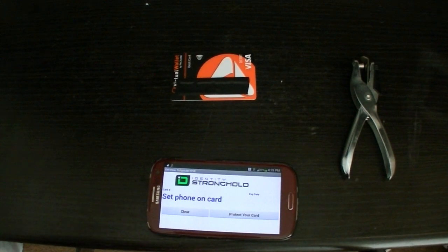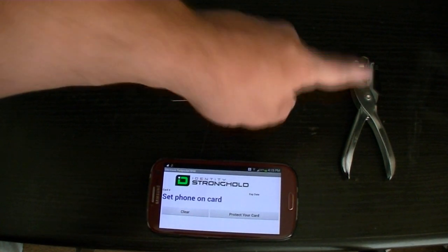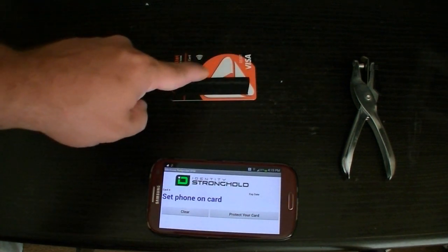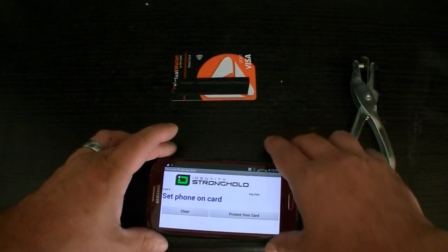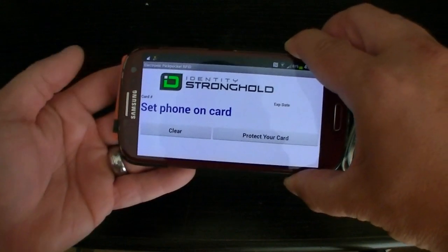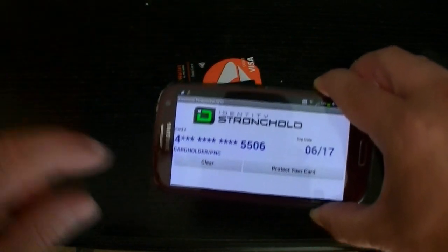I'm going to do this next part in real time to show you how well it actually works. I'm going to use a hole punch this time instead of a knife, as some of my viewers have suggested. We're going to test the card one more time, punch it, and then test it again to make sure it doesn't work. The RFID still works right now — we haven't done anything to it yet.